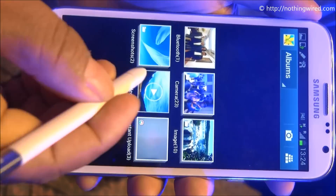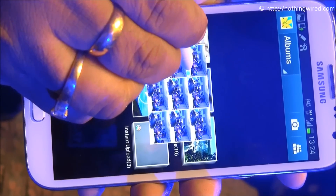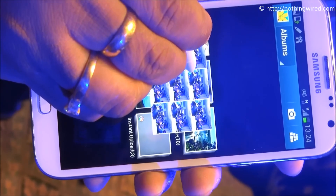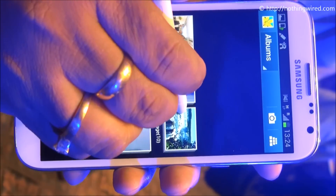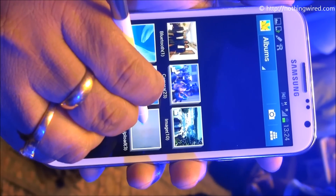The last thing is — you can see the thumbnails of the pictures that are inside the stack there. This is something truly amazing and hasn't been seen in any other cell phones right till now.